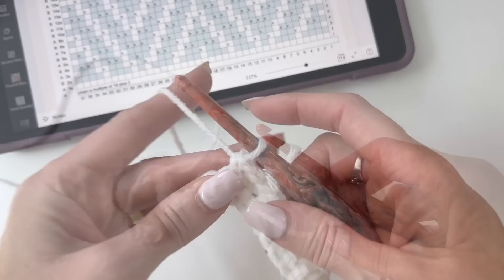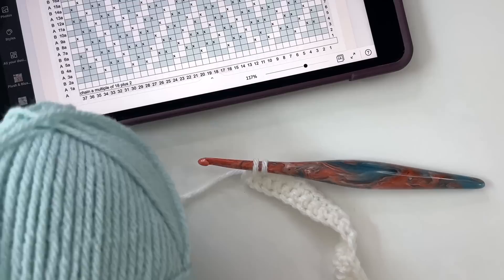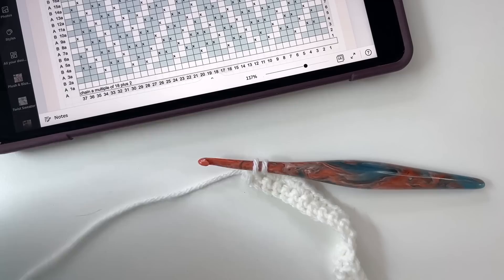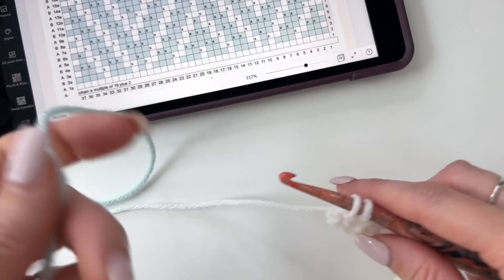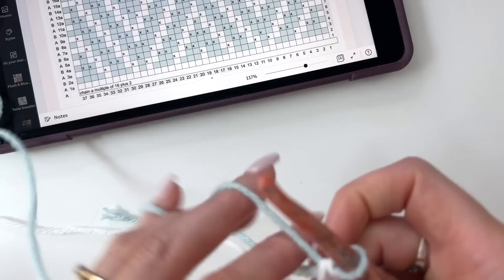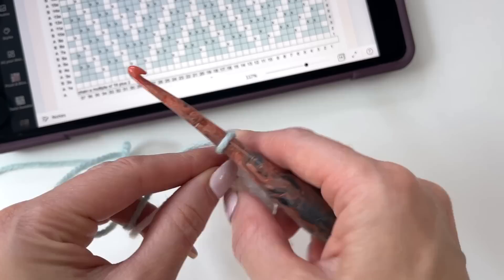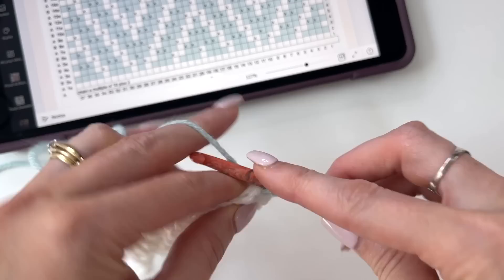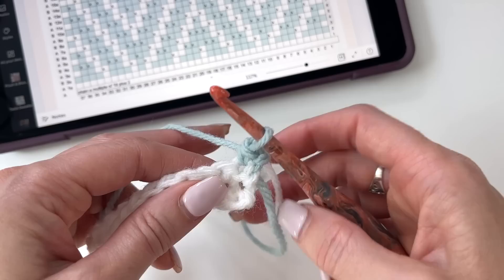When coming to the last stitch, we're going to change over to color B — I'll be switching to the aqua. Pull through on that final wrap with the new color, chain 1. What I like to do is crochet over color A on the first stitch only, to carry it up the side. Make that single crochet, then drop off A. We carry the yarn up the side so there are no tails — you'll only need to weave in that initial blue joining tail.